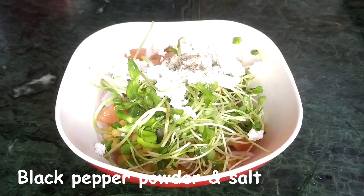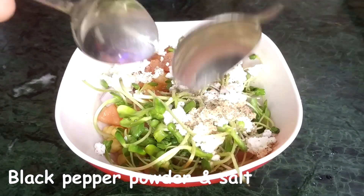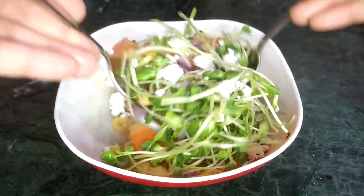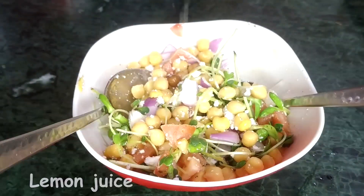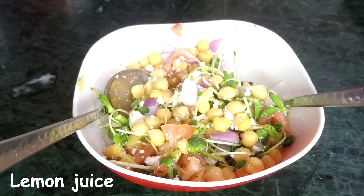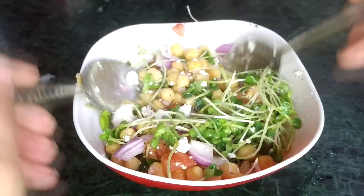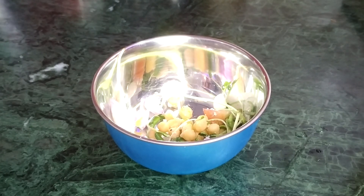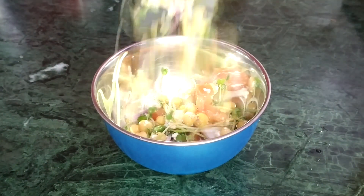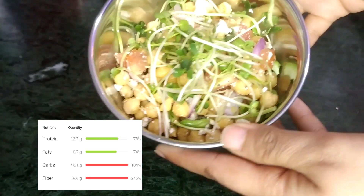Then I'm adding black pepper powder and salt — make sure you do not add a lot of salt. I'm just taking two spoons and tossing it all together. Now I'm squeezing half a lemon into this mixture. I'm just making a half bowl so the amount of ingredients is less; if you're making more, you'll need to add more. I'm simply going to transfer it into another bowl — this recipe is so quick and easy!